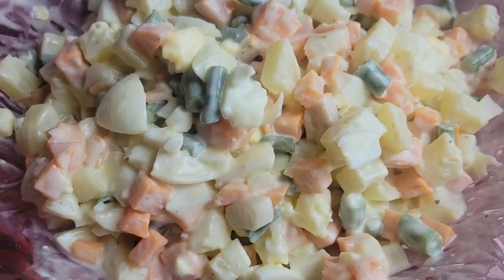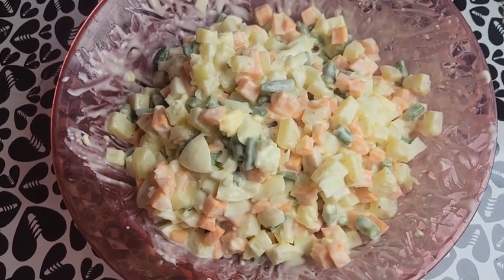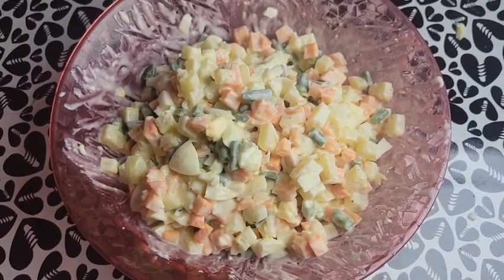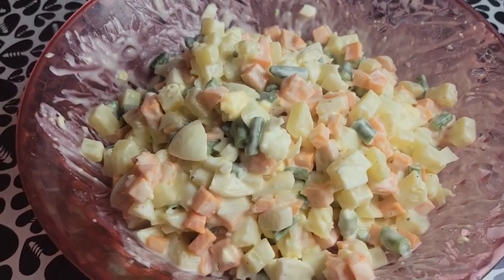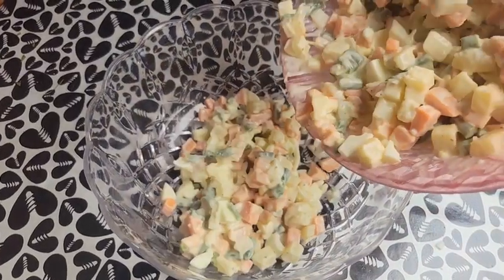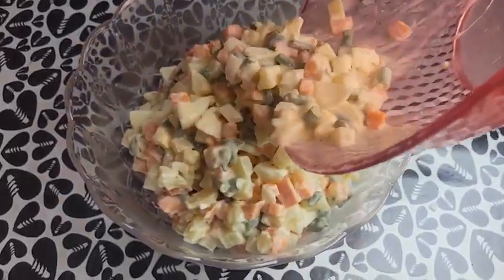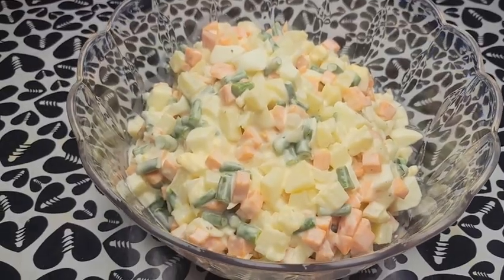Check the description box below for all ingredients used and their quantities. Please give this video a thumbs up — hit that like button below. At this point we can either have the salad this way, or we let it chill in the fridge for about 30 minutes to an hour. We dish it out into a salad bowl and leave it in the fridge to chill for a while before we serve and enjoy.